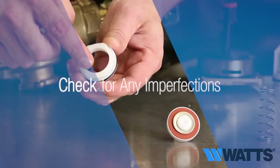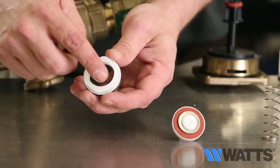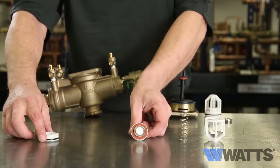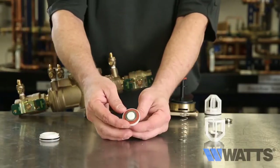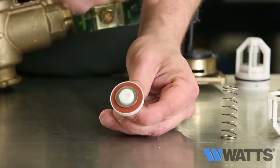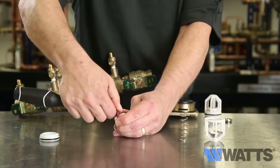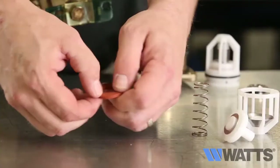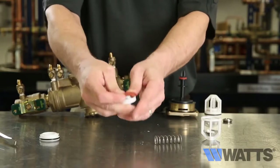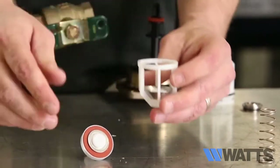Inspect the seat and check for any imperfections on its surface. If there's any imperfection, you will need to replace it. On the disc assembly, check for any imperfections of the rubber and clean or replace as necessary. Use a small screwdriver to remove the silicone disc from the holder and inspect for any tears, rips, or buried debris. Before reassembling the components, inspect the spring cage to make sure it's in good shape and verify that the disc holder moves freely in the spring cage.